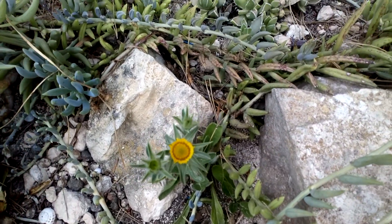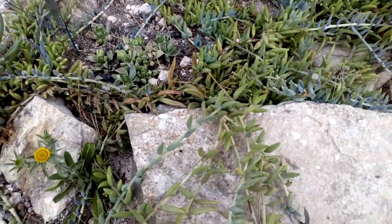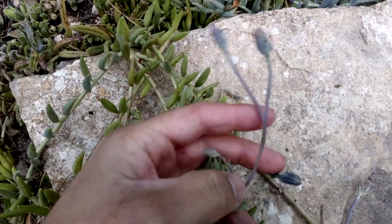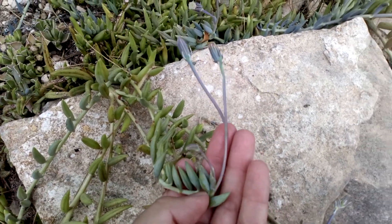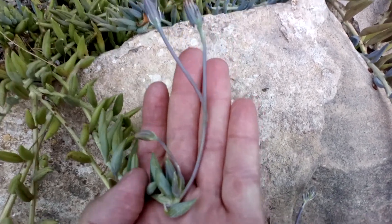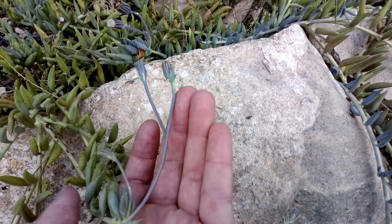Hey everyone, happy spring! It's springtime. Showing you some more buds and flowers right here on the Sinecio radicans. There are some blooms open around the other side — I'll show you in a bit. I want to show you the spike and how long it is. Usually a couple more are shooting out the side.